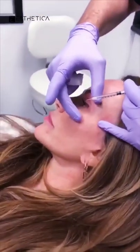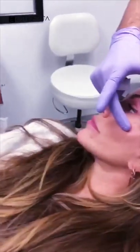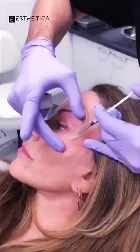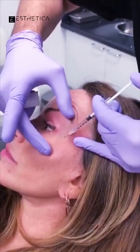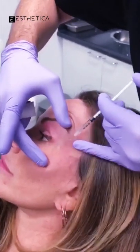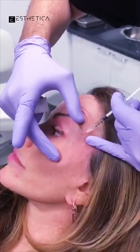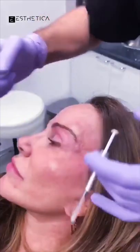Now we'll go to the other side. While we're injecting, we need to always keep what's called three-finger traction. This makes sure that what we're injecting doesn't move or go anywhere, and it also reduces the amount of pain because we're putting tension on the nerve fibers while we inject. This technique is very effective at making sure my patients don't get any pain while injecting.